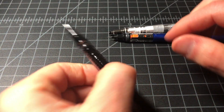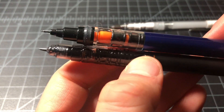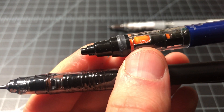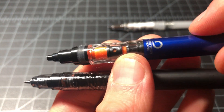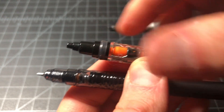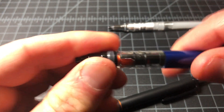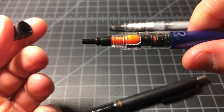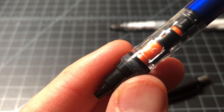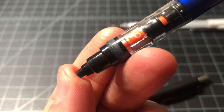The Uni has that advantage — if you want to throw these in your pocket you can just hide the tip, which is very cool. The Kuru Toga also has this little rubber edge here. I'm not sure exactly why it's there except for being able to remove the tip more easily, but it strikes me as being very cool.